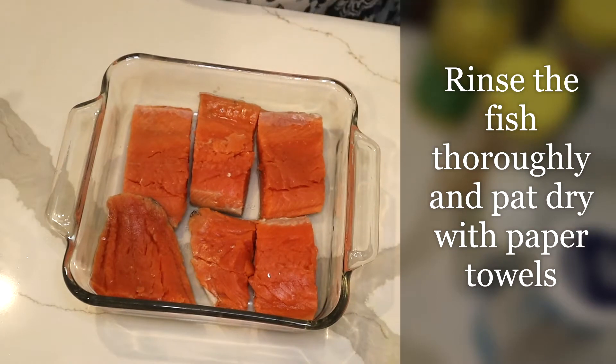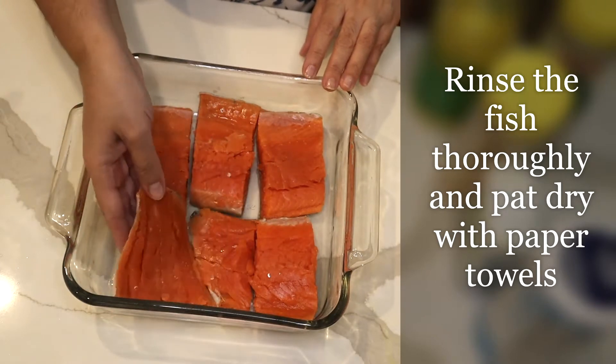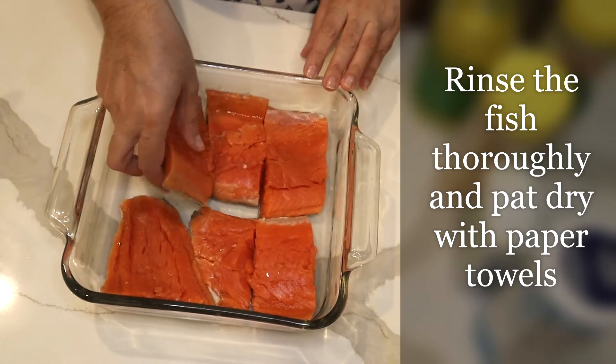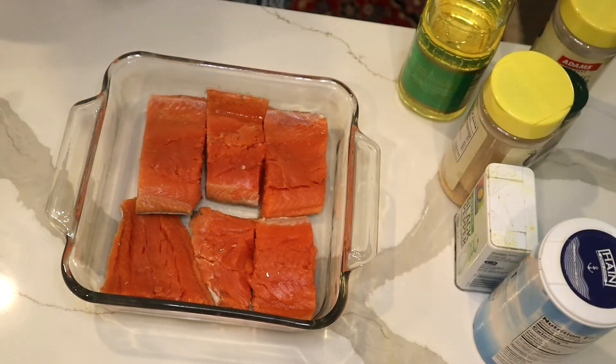Hi, today I would like to make some fish kebab. Right here I have a wild catch salmon, I cut it in slices and I washed it. Fish kebab — I'm going to start with lemon juice.